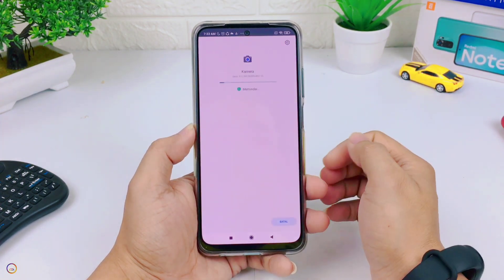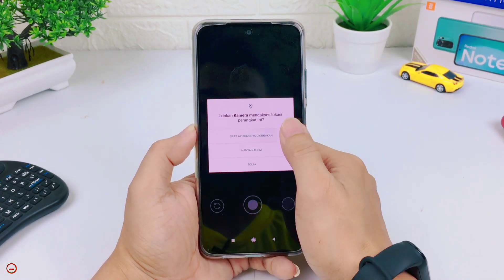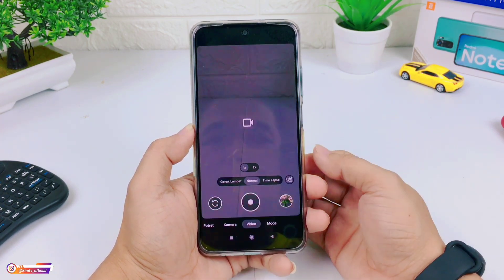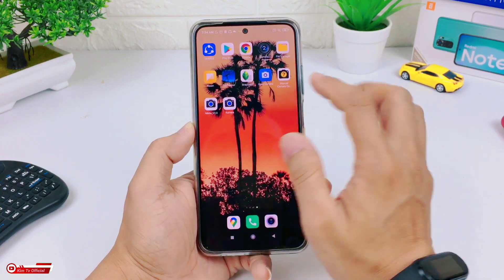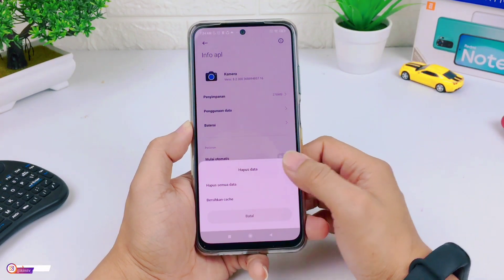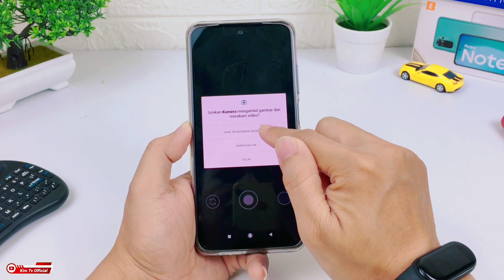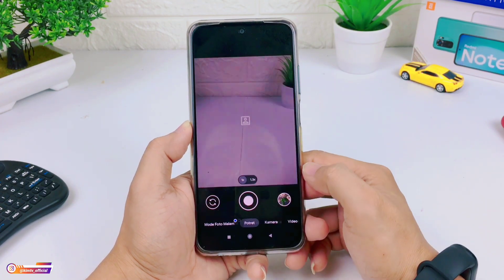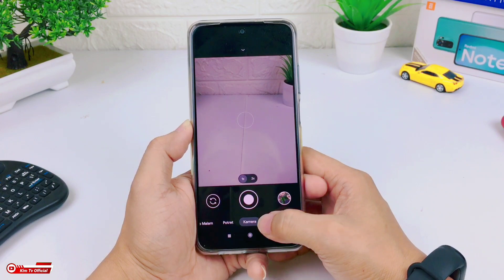Untuk menginstall GCam ini syaratnya HP kalian harus Android 10 ya, minimal Android 10. Dan tentunya sudah teraktifkan kamera2AP. Proses instalasinya sudah selesai. Selanjutnya usahakan setelah menginstall GCam, kalian lakukan clear data terlebih dahulu — dengan cara keluar, lalu di GCam-nya ditekan lama, pilih info APL, hapus data, hapus semua data, dan oke. Lalu buka lagi GCam-nya, kemudian izinkan semua.